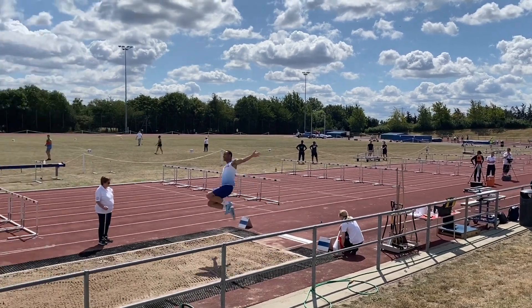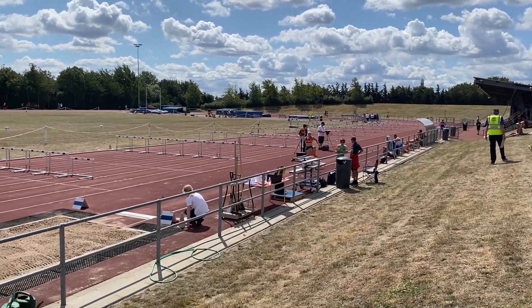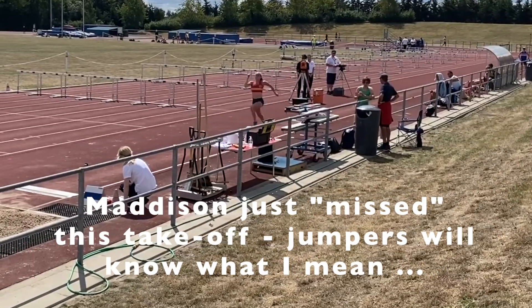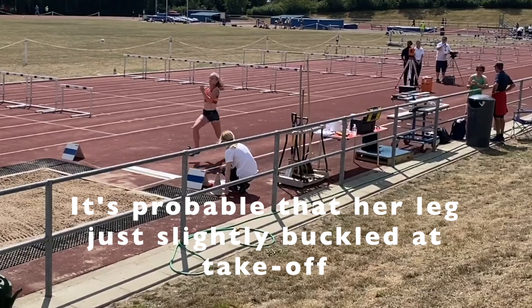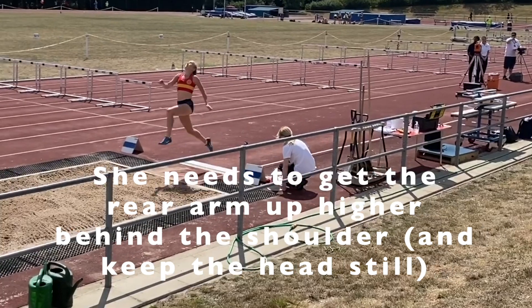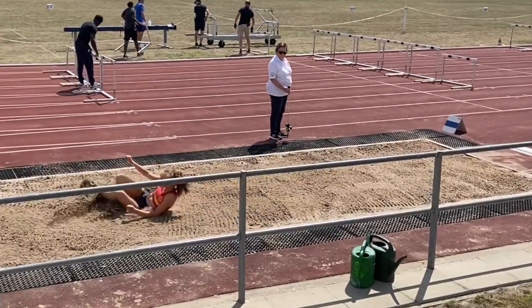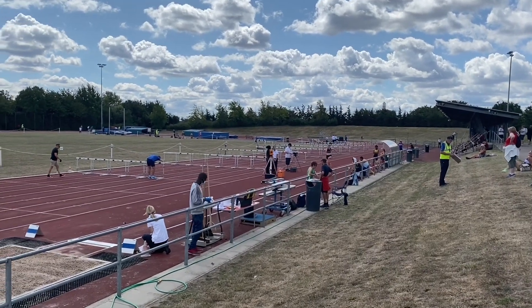The takeoff and the setup of the takeoff is absolutely crucial to jump distance. On the day it was also pretty windy and the jumpers were having difficulty hitting the board in the right position — there were headwinds and following winds. Madison here sets up better than on some previous efforts but again the arms are in the wrong position. They're moving forwards too soon and then going round into the hang shape, resulting in a lack of drive needed off the board.